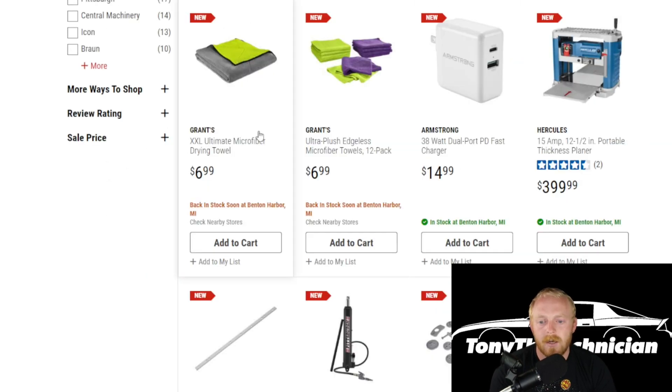Then they have a couple of items from the detailing lineup. You've got some microfiber towels — both at $7. You have some smaller, thinner ones in a 12-pack, and then you've got a larger drying towel. Then there's an Armstrong 38-watt dual-port PD fast charger for $15, with both USB and USB-C.